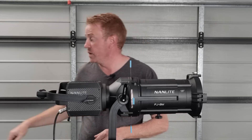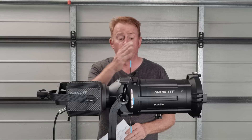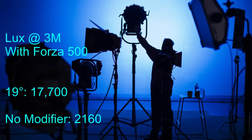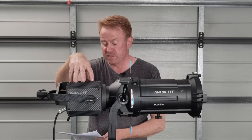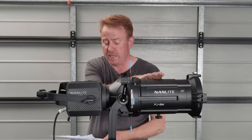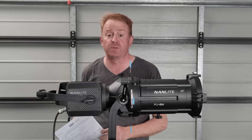The next thing a lot of you are going to want to know is how bright this unit is, particularly if you're using it with a mirror projection system. I took a reading at three meters with the 19 degree barrel on and got 17,700 lux. The head by itself with no modifier gave me 2,160 lux. So through the 19 degree barrel you get roughly a bit over eight times the light level than from just the head alone.